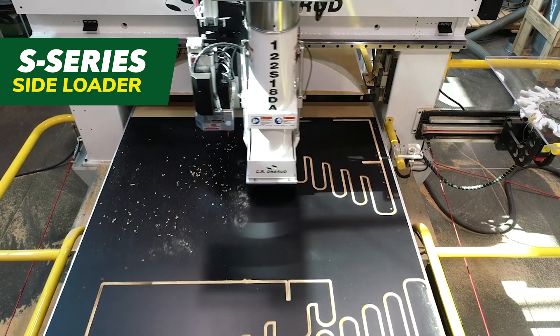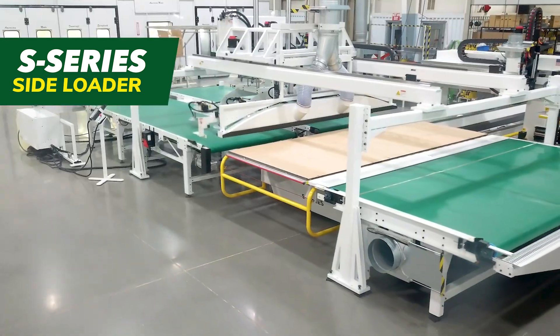This is an automated, high-production solution for panel processing applications. The system here was specifically engineered for a home builder, millwork-type company that purchased a CR Onsrud machine 10 years ago. Happy with what our machine did for their company, they reached out to us again to add another machine to their shop floor to further grow their business. This time, they were wanting extremely high throughput for panel processing, and like many manufacturers these days, they were having a difficult time finding labor, but still wanted to keep up with customer demand.